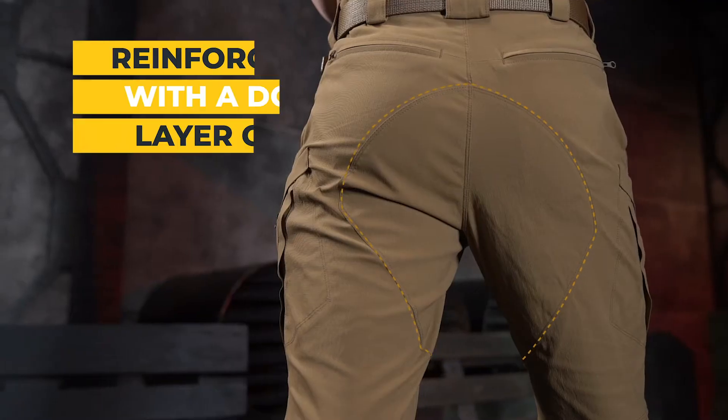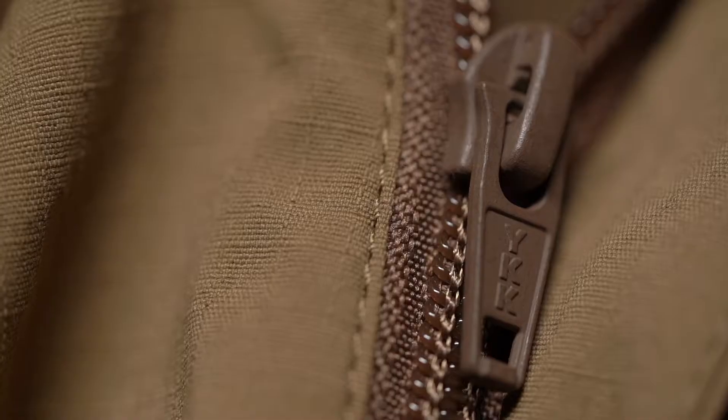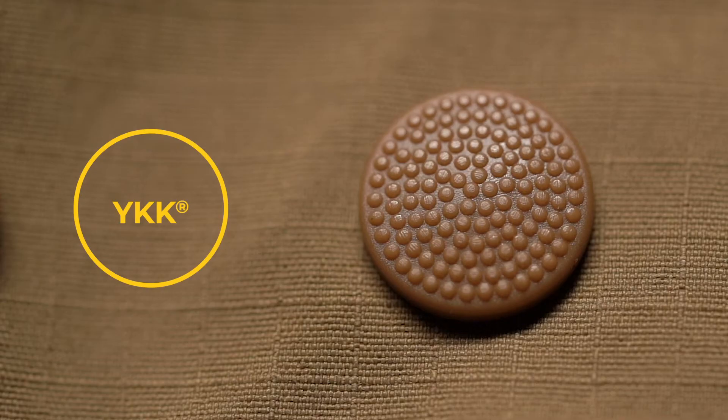The most vulnerable to abrasion places are reinforced with a double layer of fabric. Zippers and buttons from YKK, the world leader in the production of accessories.